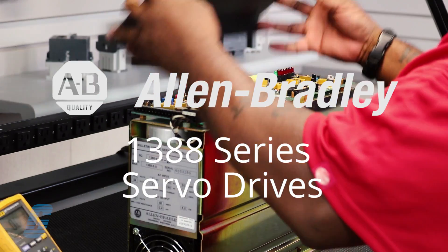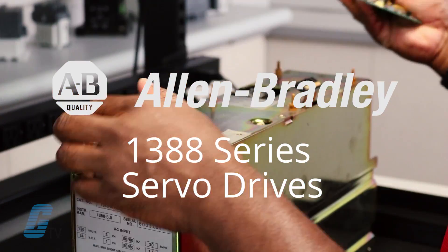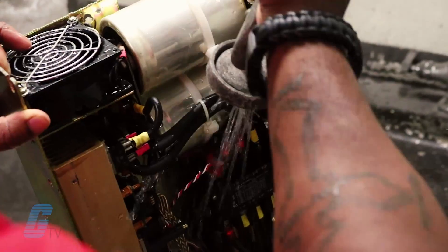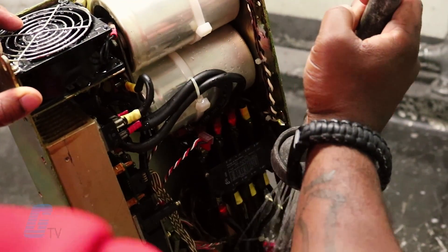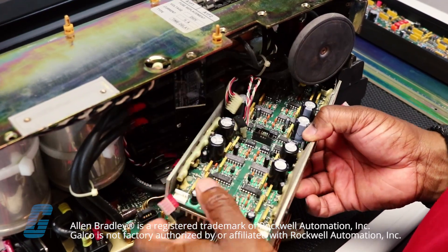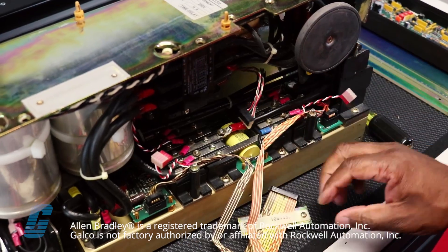Galco will repair your Allen Bradley 1388 series servo drives. Upon receiving your drive, we will thoroughly clean it to remove all contaminants and replace all high-failure components. Our technicians will then troubleshoot, repair, and test the drive.